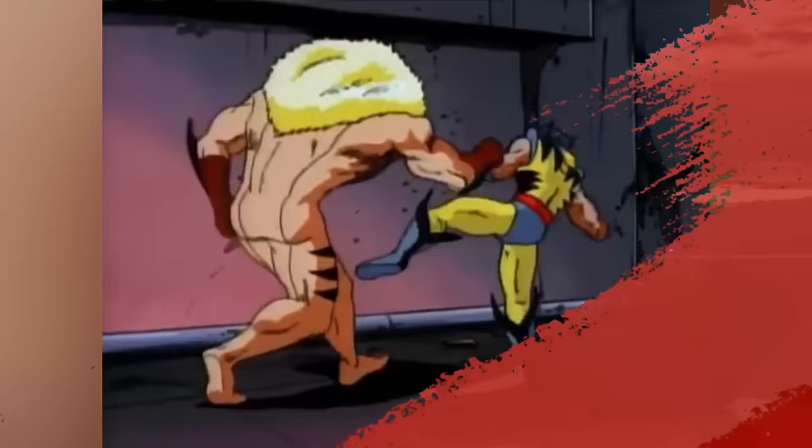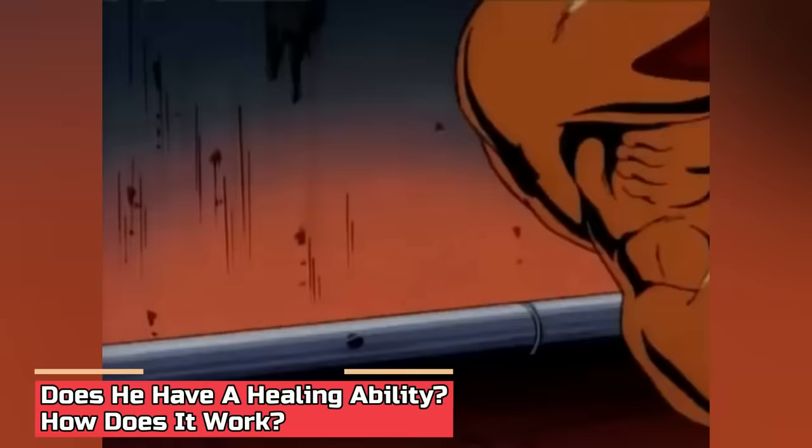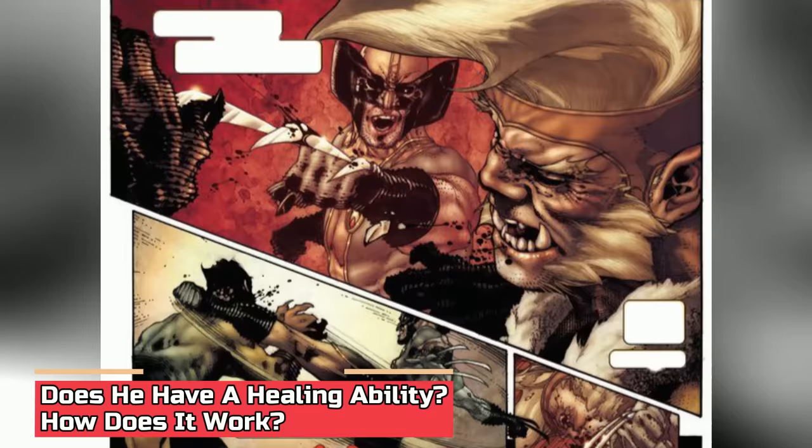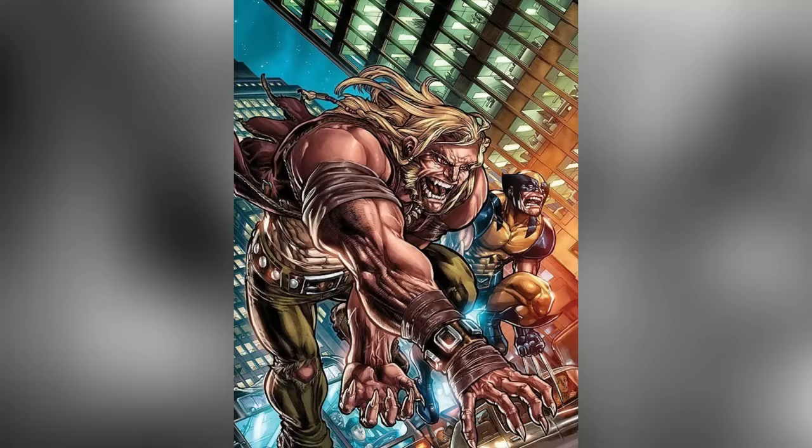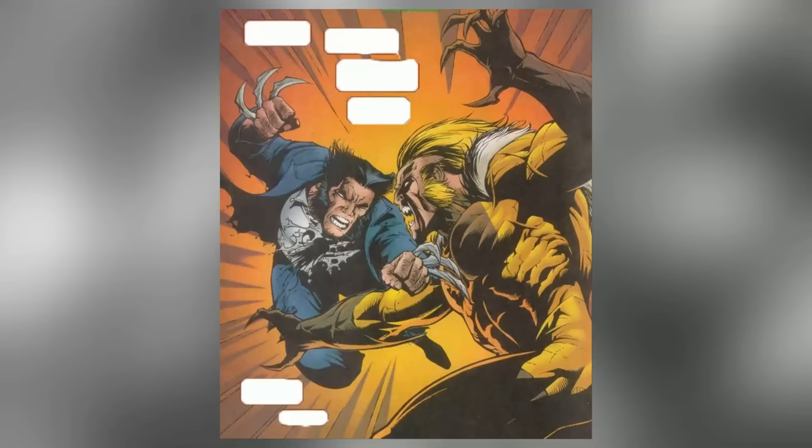Does he have a healing ability? How does it work? Like Wolverine, who can practically heal himself and continue to live way beyond the average human age, Sabertooth possesses an incredible healing factor. Many of his mutant attributes are a byproduct of his healing factor, namely his immunity against most toxins, diseases, poisons, drugs, and to some extent, fatigue. From his very origin, he boasted the ability to regenerate his body parts, which allows him to age at an incredibly slow rate.